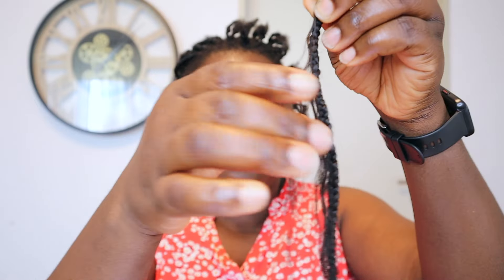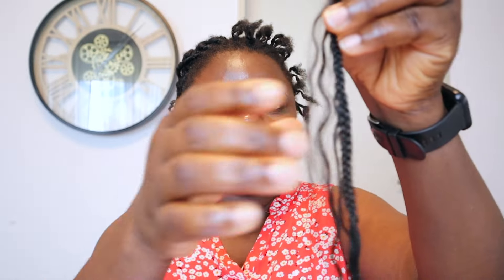This is what the hair looks like afterwards — still in good condition. I believe I can still use this hair a couple more times. And this is what my hair looks like after taking the braids out — the hair is intact.